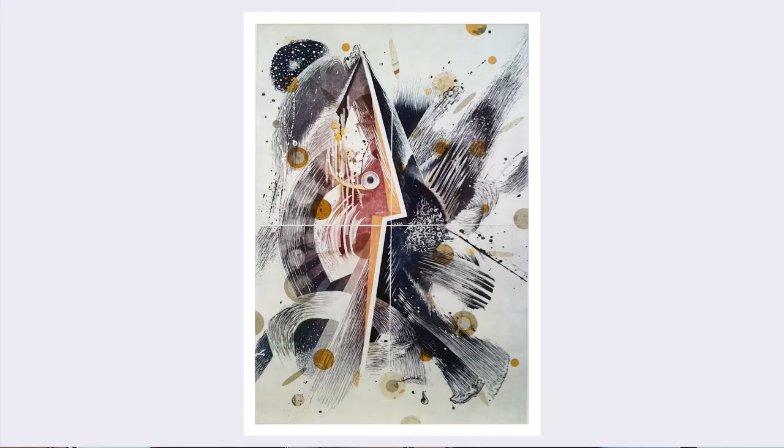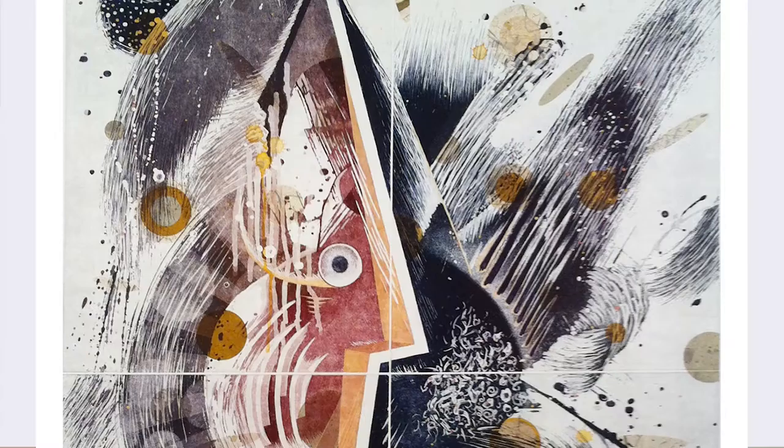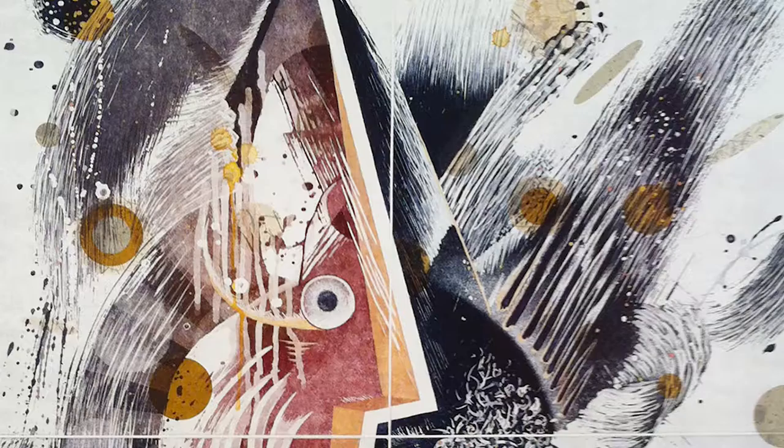There's something else I'm doing on top of that — I do chine-collé, which is collage in the print process. "Chine" means Chinese papers and "collé" means to paste. Originally, when it was invented a couple hundred years ago, you'd just cut the collé paper the same size as your etching — it was simply to put a cream background on white paper, or a white background on brown paper, with your etching on top of it.